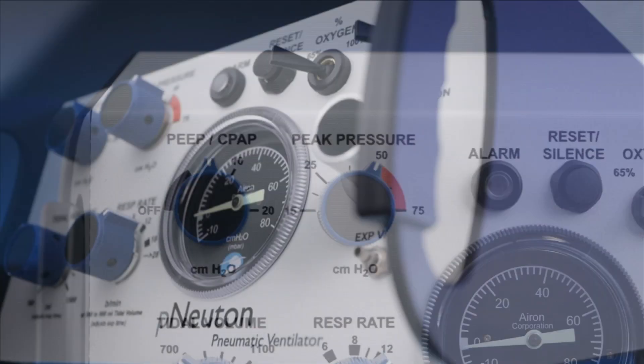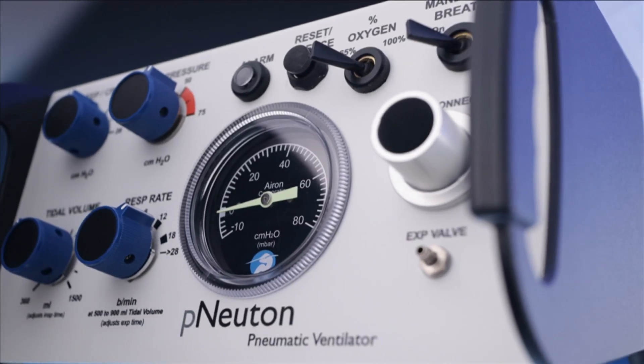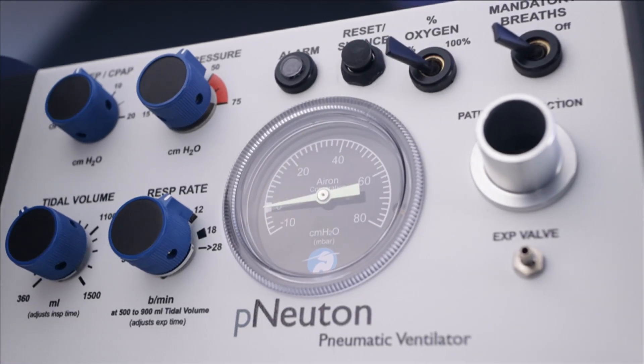What's more, the Newton Model A is MRI compatible. This makes it the perfect transport and MRI use ventilator, which saves transfer time, protects the clinician, and avoids complications for the patient.